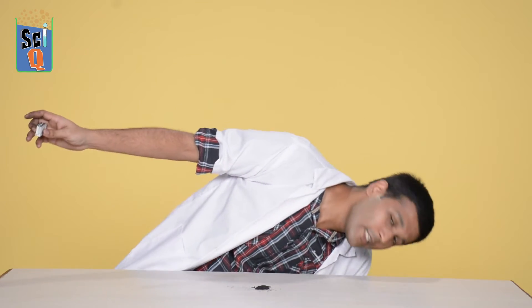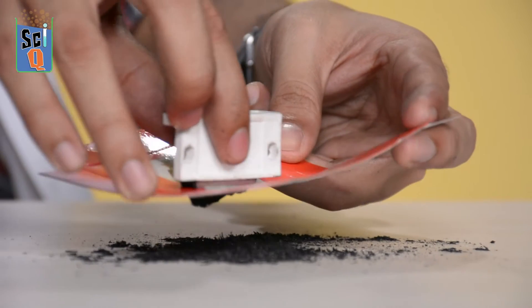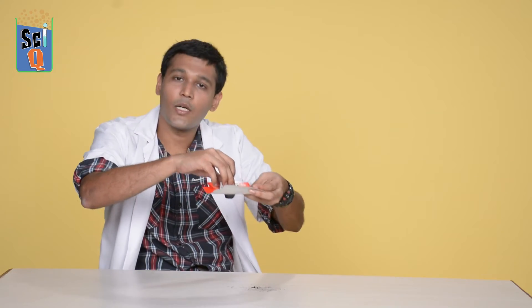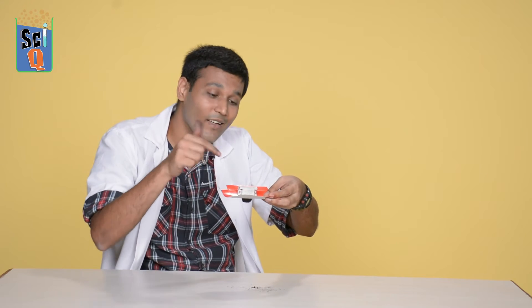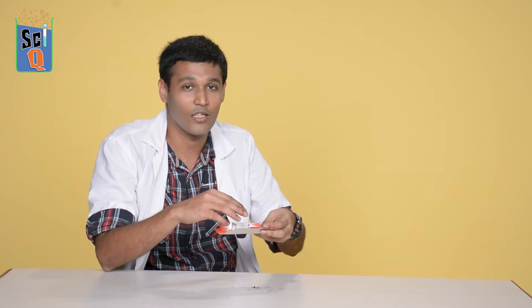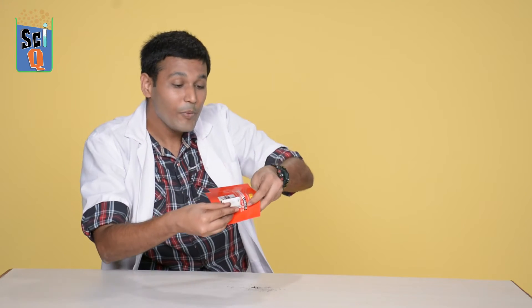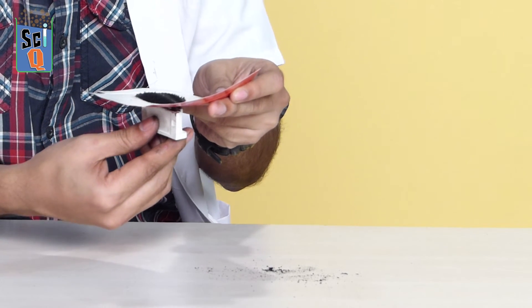If you actually want to pick this stuff up off the ground or collect your collection back together, what you do is grab a piece of card and place your magnet on one side. If you take it nice and close to the iron filings, everything will jump right up and attach to the magnet. This is the best way to handle this stuff because taking it off this magnet is going to require another magnet more powerful than this. Flip it over and have infinite amounts of fun — how cool is that?